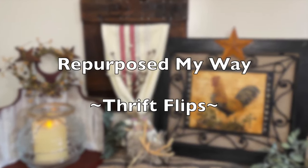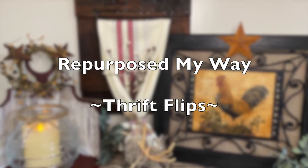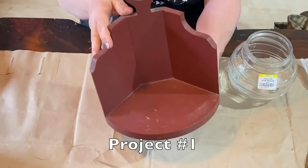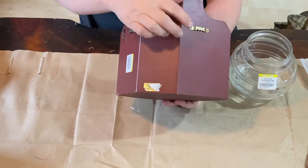Hello my crafty loving friends. Welcome to Repurpose My Way. I'm Shelly. I'm so glad you're here. Today we're going to work on some projects for the Thrift Flip collaboration — it's the Third Thursday Thrift Flip. Say that three times fast.